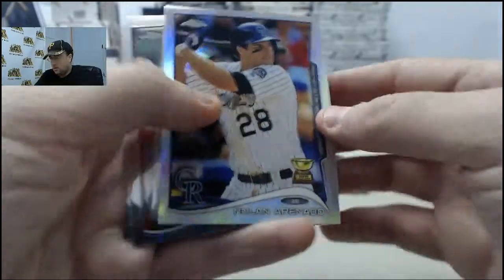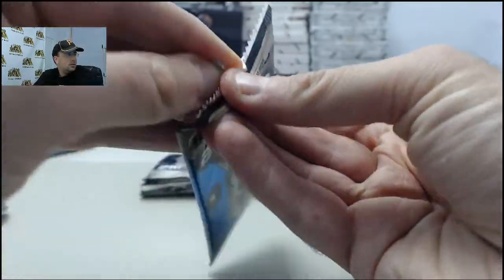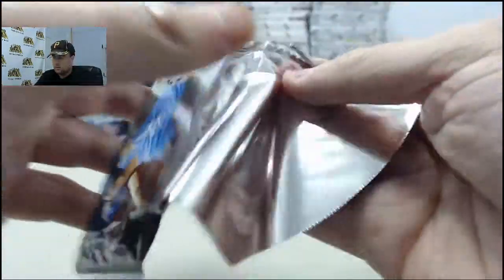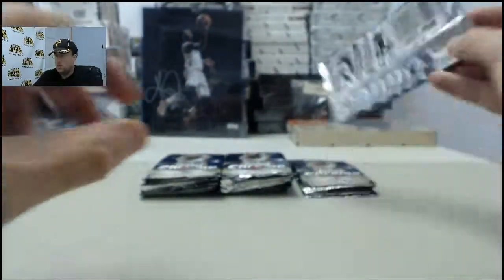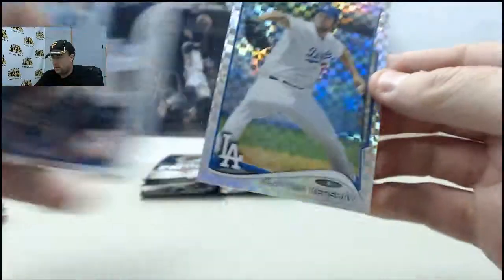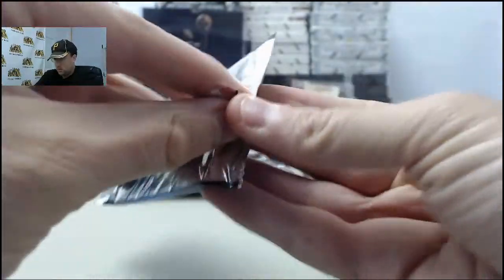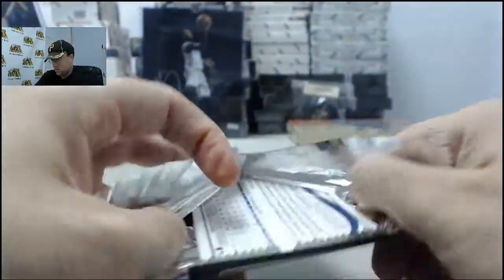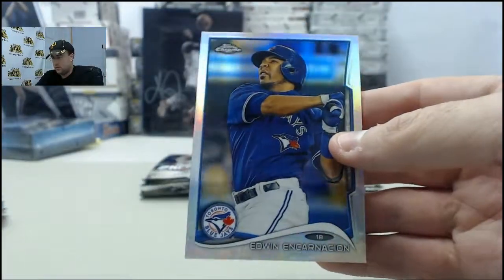Nolan Arenado Refractor. Clayton Kershaw X-Fractor.